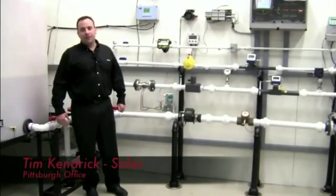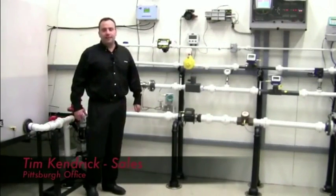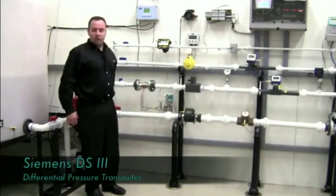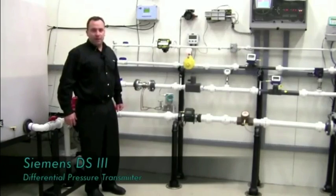Hi, my name is Tim Kendrick from Gilson Engineering Sales in Pittsburgh, Pennsylvania. Today I'm going to discuss with you why you want to choose the Siemens DS3 pressure transmitter for your next pressure transmitter application.